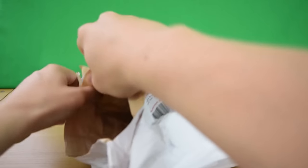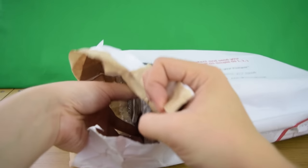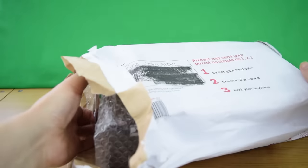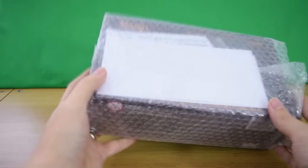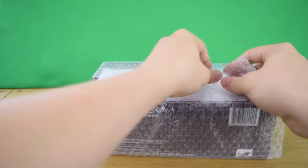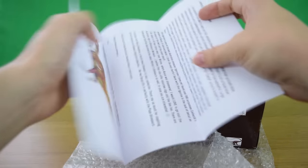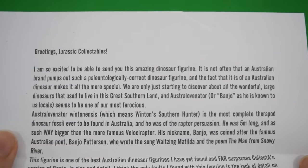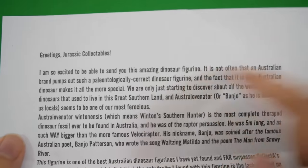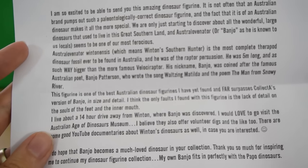Kirae is very proud of the paleontology in southern Australia, and this is a theropod from southern Australia, so I'm really excited to take a close-up look at this one. Let's get it out of the packaging. There is a letter here — I'm going to read a little bit of it. It turns out that this is a figure of Banjo — the Australovenator wintonensis — and it's a really cool looking dinosaur.